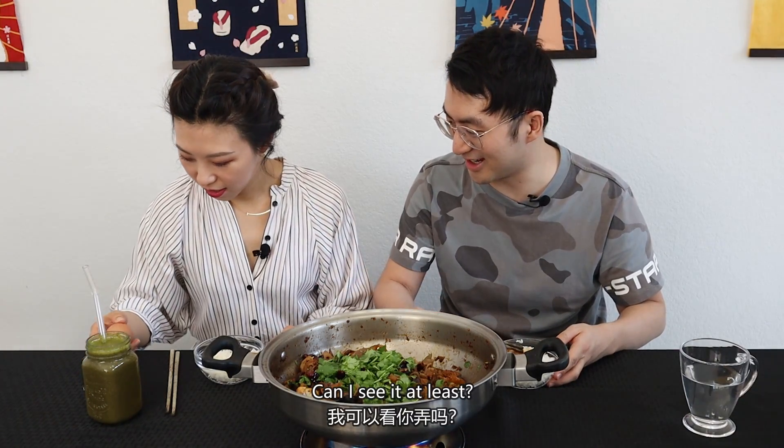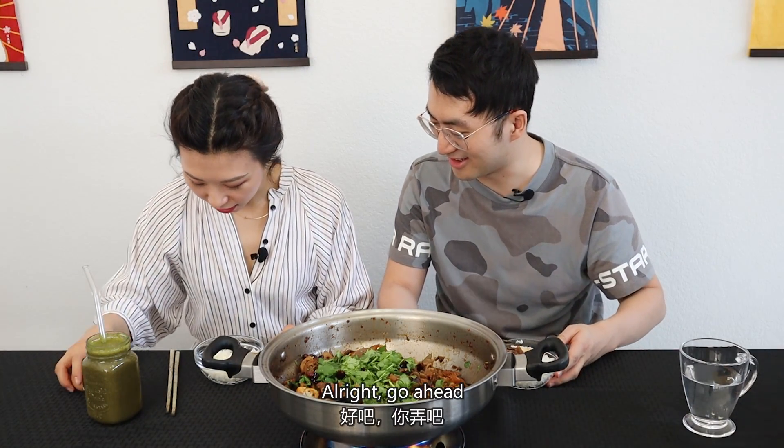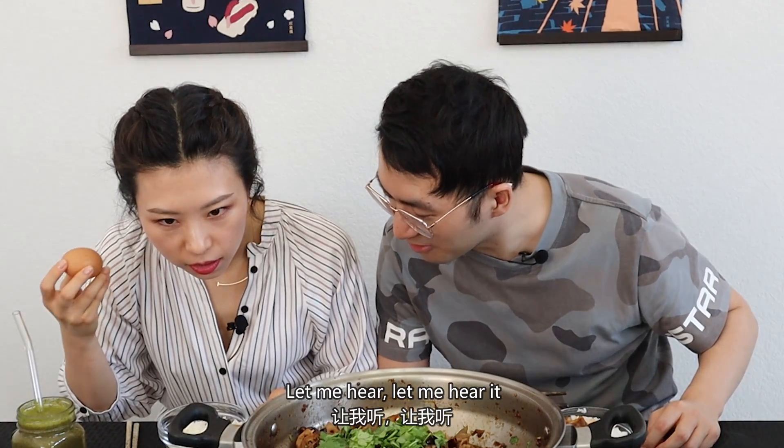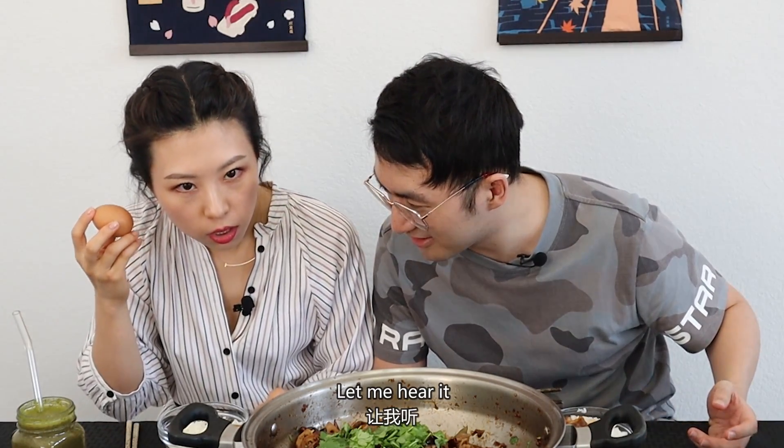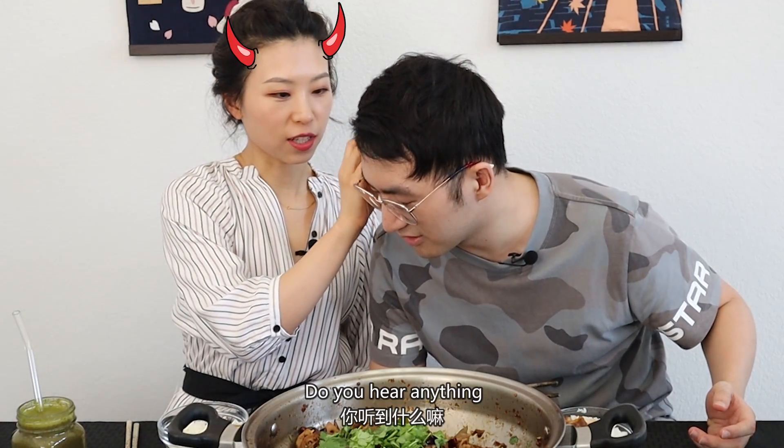Can I see it at least? Yeah, you can see it. All right, go ahead. Wait, do you hear something? No. I think it's from the egg. Let me hear it. Wait, is something in the egg? Can I hear it? Yeah, let me hear it. Do you hear anything? Ah!